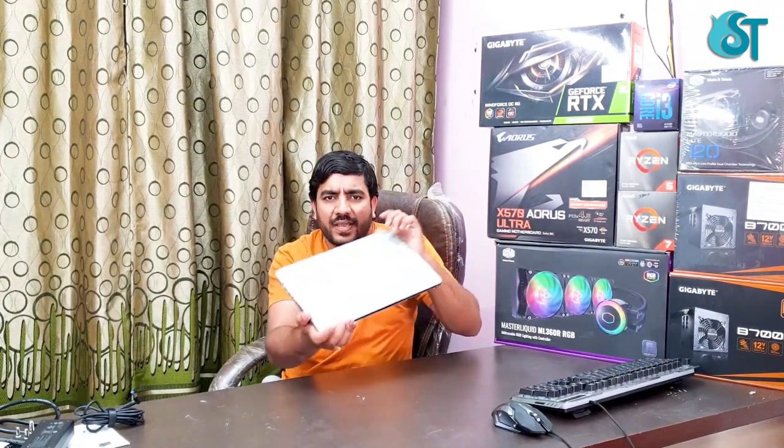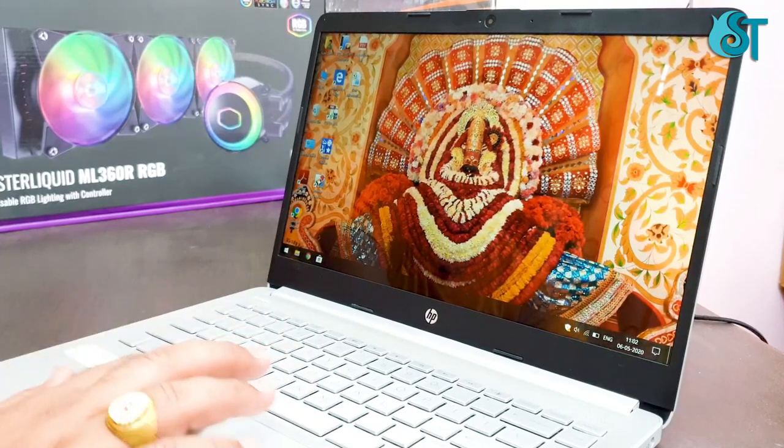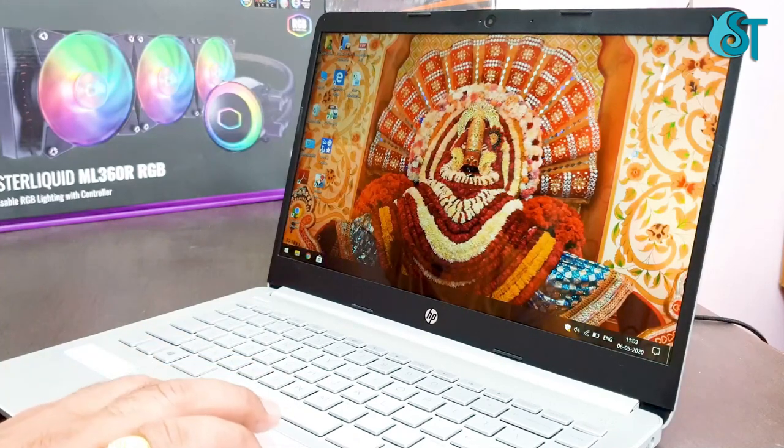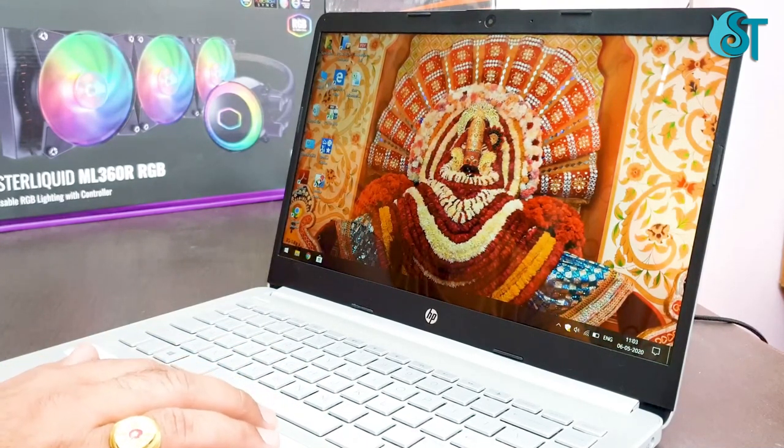It runs Windows 10 64-bit Home Single Language. Now I will boot up this laptop so you can see the performance. I have 256 GB SSD support in this laptop and it boots in 3 seconds. Now you can see the performance — it is ready.